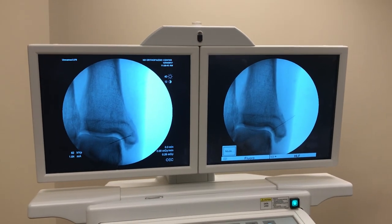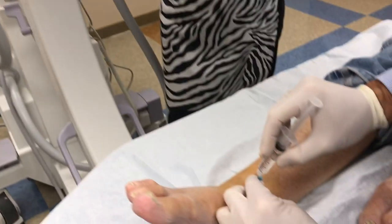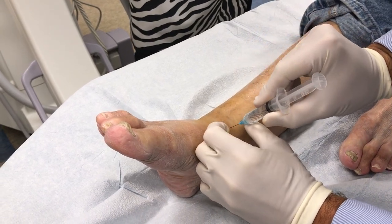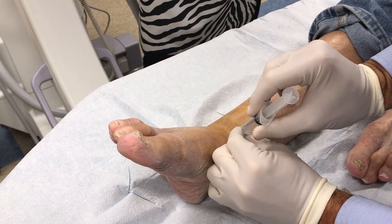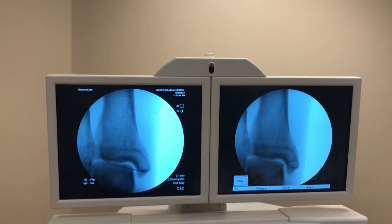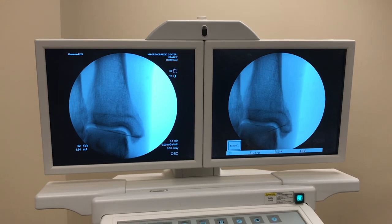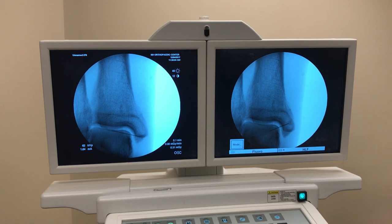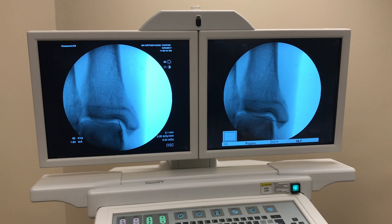I can see I'm too distal there, so I'm going to move my needle proximal. I'm going to straighten that out just a little bit — there's a bit of an angle there, so I'll straighten that out. X-ray there — that's better.